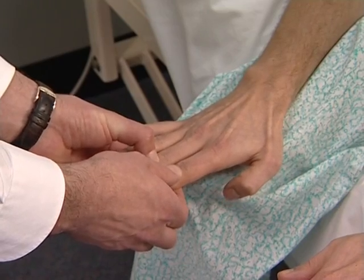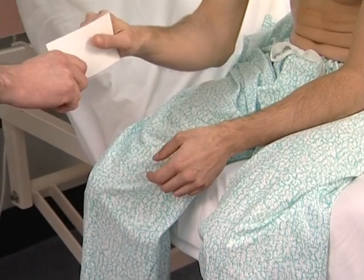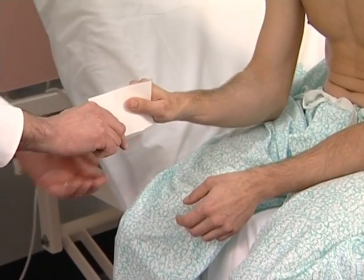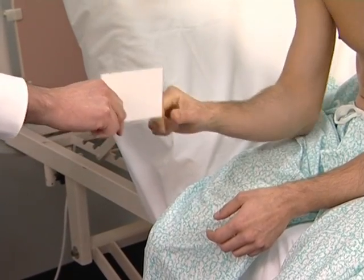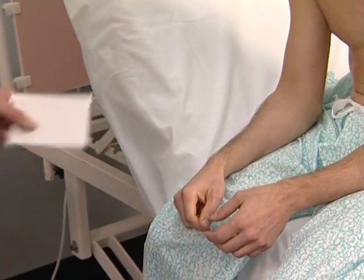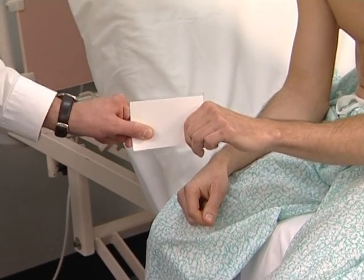Now test for an ulnar nerve lesion — Froment's sign. Ask the patient to grasp a piece of paper between the thumb and lateral aspect of the forefinger on each hand. If the sign is positive, the affected thumb will flex because of loss of its adductor muscle. Grip it tightly and hold it there.